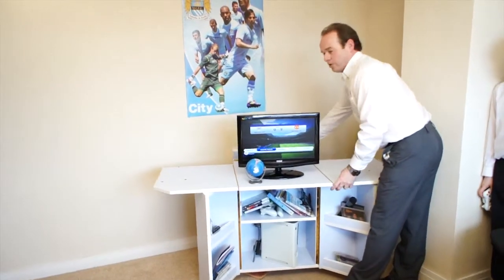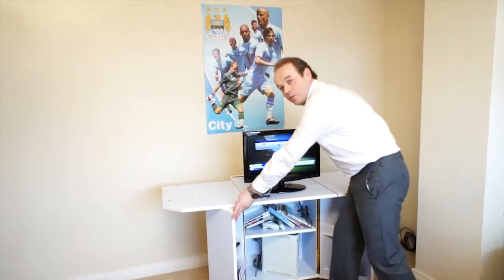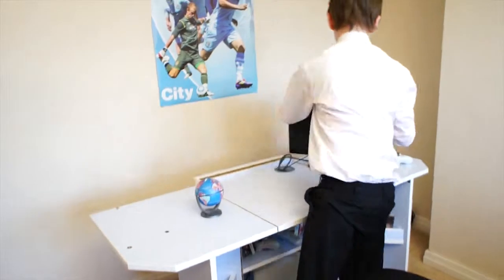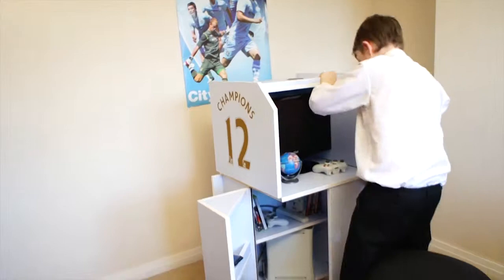There really is no excuse for not doing the homework anymore. They can do it in the comfort of their own bedroom without taking up all the space all the time. Studying and homework can be done at any time without any distractions — simply just lift, fold, and click, and the space is their own again.